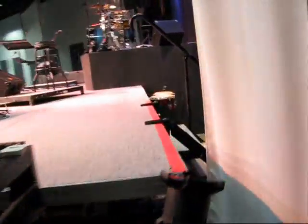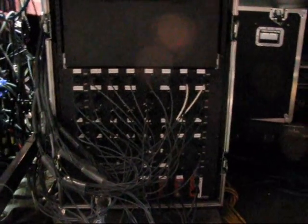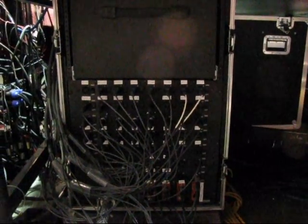Over here is the stage splitter box. All the snakes under the stage are patched into that, which splits the signal to the front of house and the monitor board.